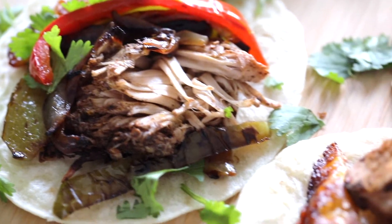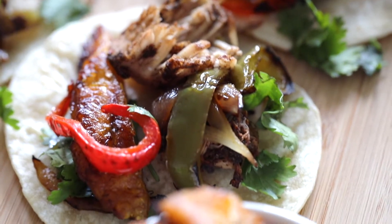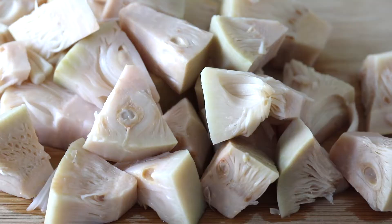Hey y'all, it's Desiree from I Can You Can Vegan. Know before you ask, these are not meat tacos. You are looking at my new favorite sweet and spicy Jamaican jerk jackfruit tacos, y'all. So here's how to make them.